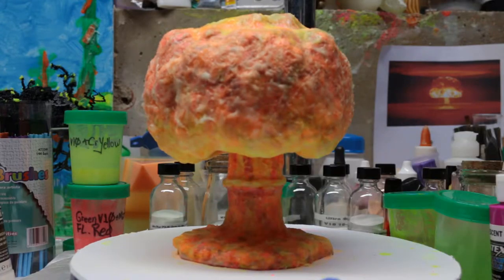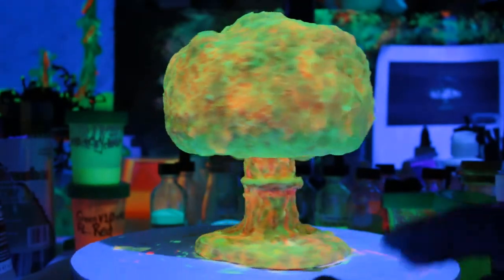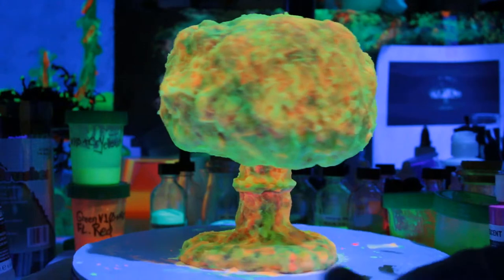We'll start with that on this side and go to black light. This is what it looks like in black light. Get the low side back around.